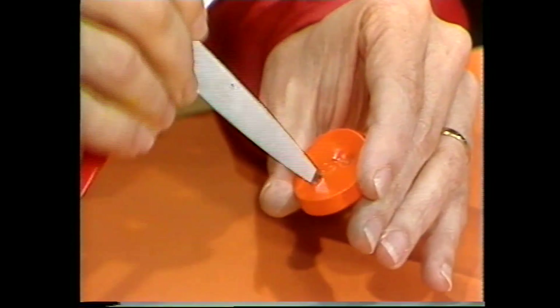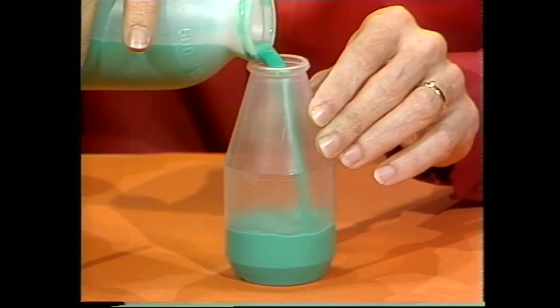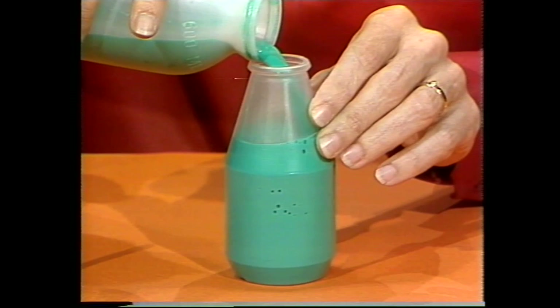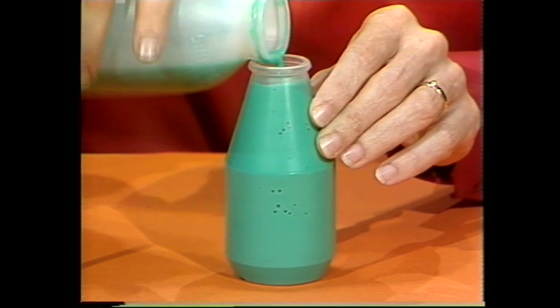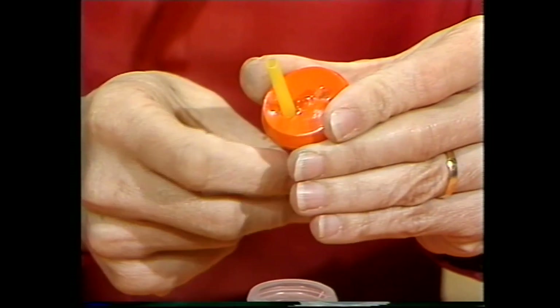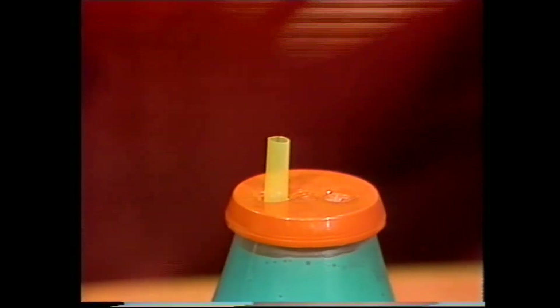Carefully make two holes in the plastic lid of the bottle. Fill the bottle with water paint — you can choose your own colour. Push a straw through one of the holes; the other one is to let air in. Then snip off the straw so that only about one centimetre pokes above the lid.